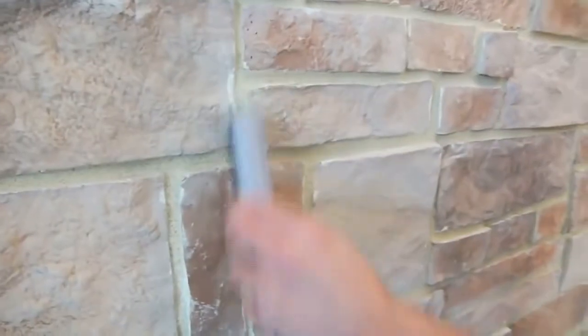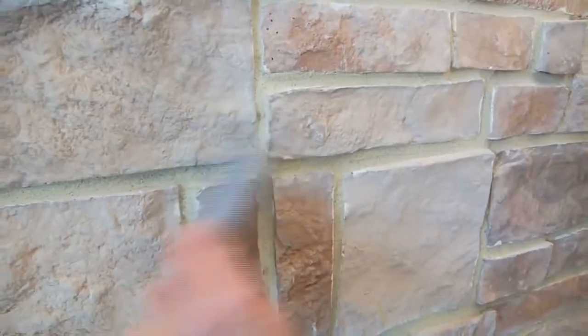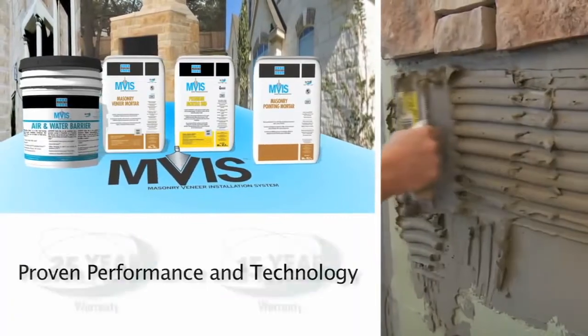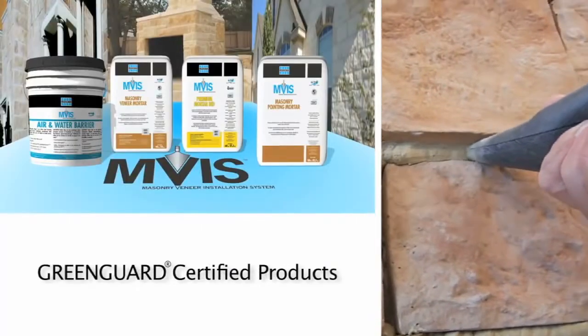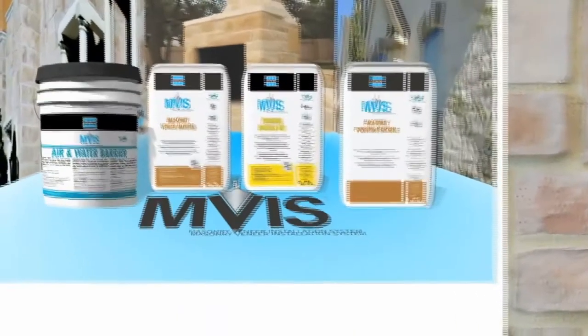Finally, once the pointing mortar has hardened fully, brush the veneer surface with a stiff wire brush to remove any excess material. Be sure to remove any dried material off the face of the veneer. The LATICRETE MVIS system: industry-leading proven technology, the most comprehensive warranties available, plus world-class technical support — provides you the highest quality system available for adhered stone masonry veneer installations.